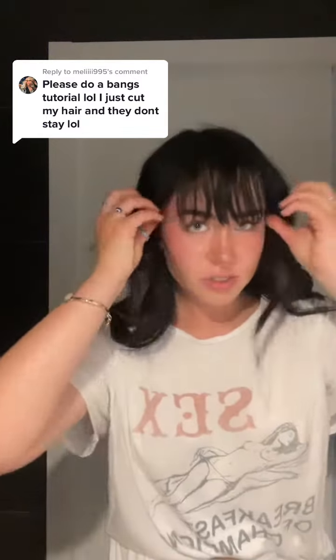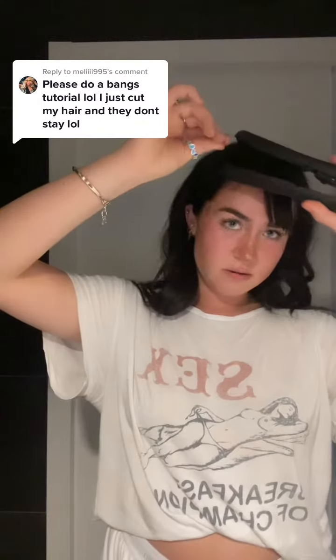Essentially what I do is I'll tuck these sides behind my ears just so they're out of the way, and I start on the sides. I'll take the pieces furthest to the side, make a little section like that, and I kind of curl it under — just a little bit, not super intense. So you can see there's a little curl framing my face. So I did that side.